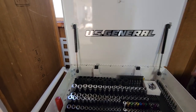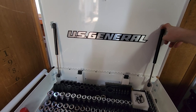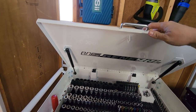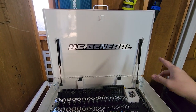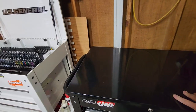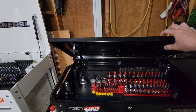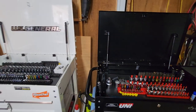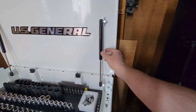The hydraulic devices that hold the lid open — there's definitely more oomph on the U.S. General. The Husky kind of opens and you have to position it just right. You can also tell that the Husky's struts are definitely smaller than the U.S. General's.